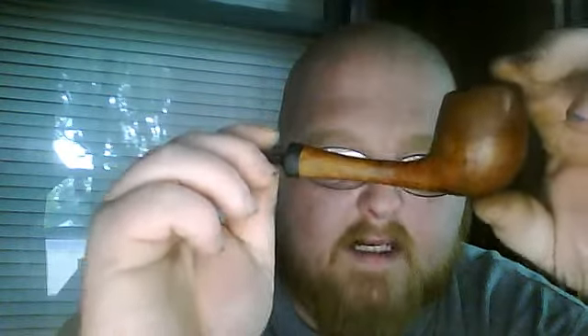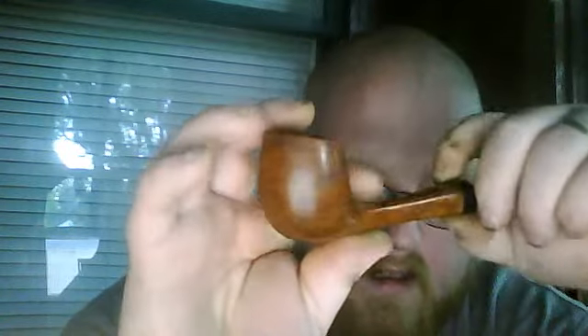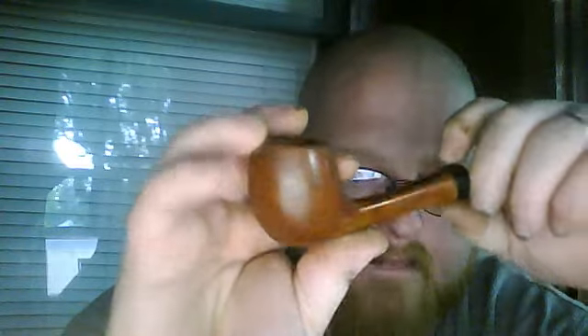Mark, I wanted to show you this. It was your suggestion to sand it down. And you're right, man — there was some beautiful grain hiding underneath that dark, dark stain.